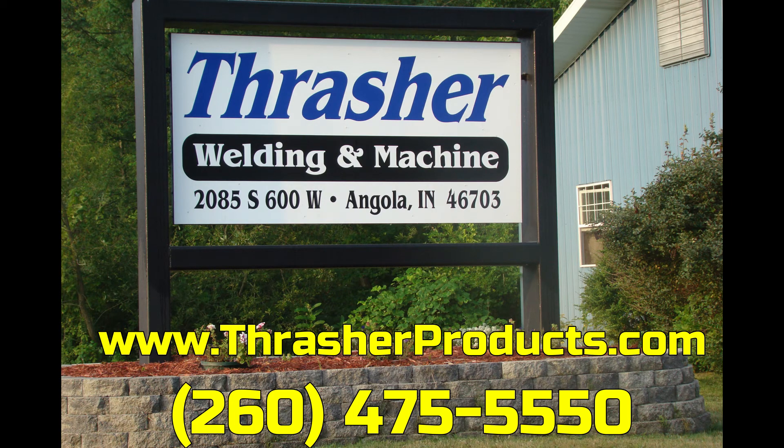Contact us by phone or email with your specific needs. Thrasher Welding Machine and Thrasher Products — we're here for you. Thank you. Bye.